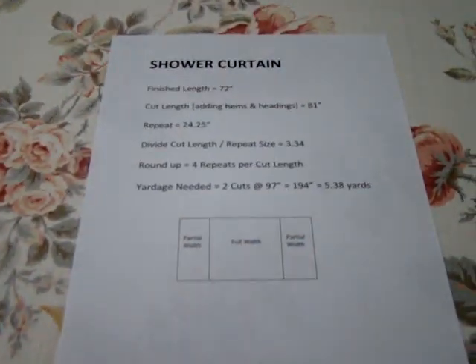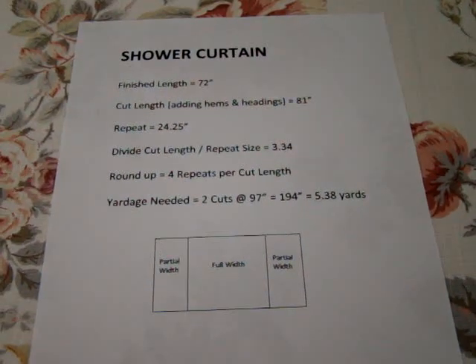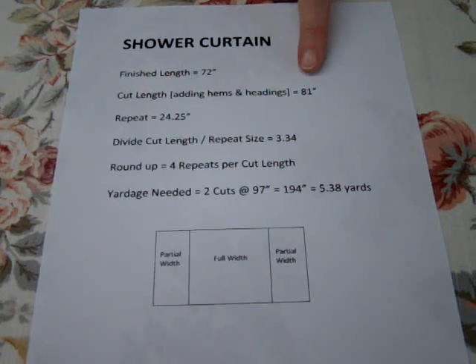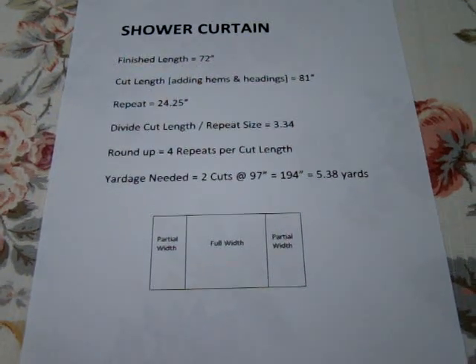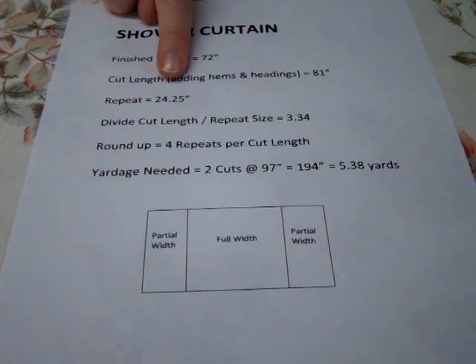I am working on a shower curtain, and the finished length of the shower curtain is 72 inches. So when I add in my hems and headings, my cut length will be 81 inches. Of course, if I was doing drapery, I would be adding a lot more — like 16 inches for my hems and headings. My repeat size is 24 and a quarter inches.